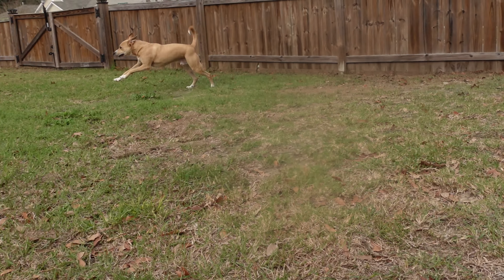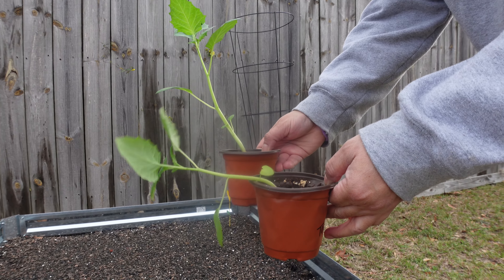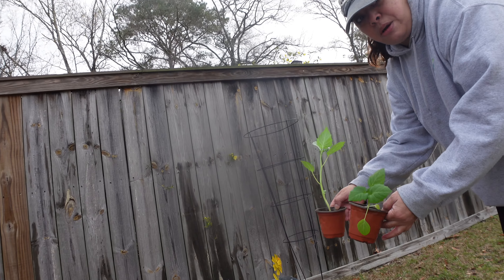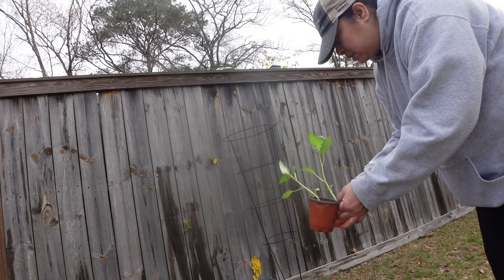Rex is observing the perimeter. These are tomatillo plants, and it's very important when you plant them that you plant them together, because you have to have two to pollinate. They are not self-pollinating — they require two plants. They need a buddy.